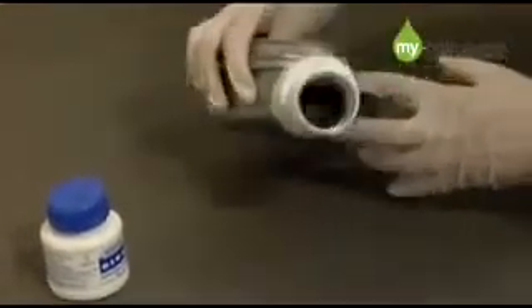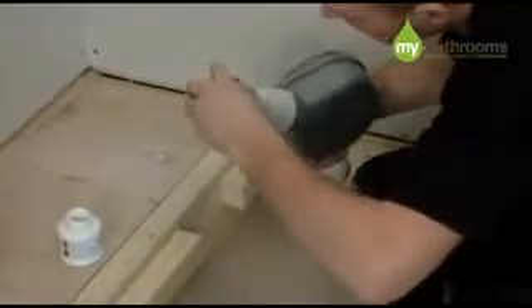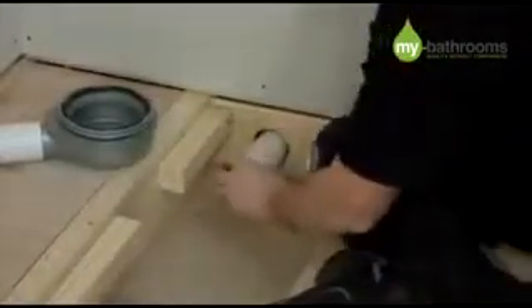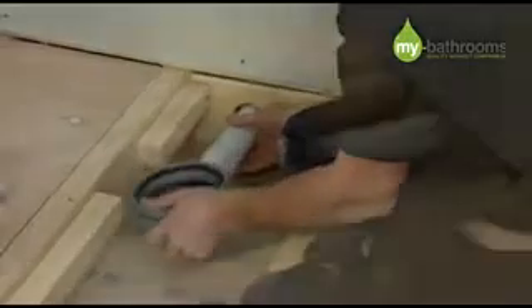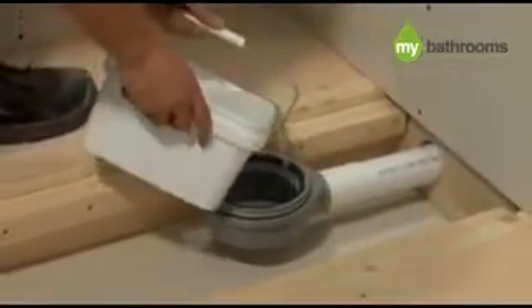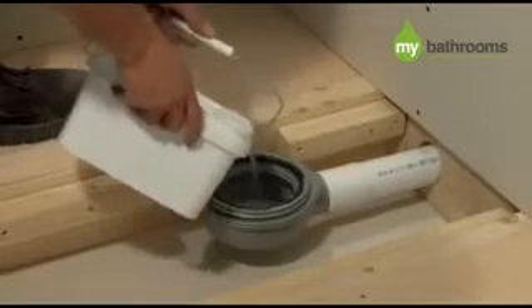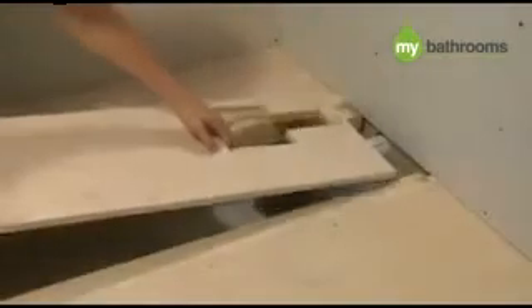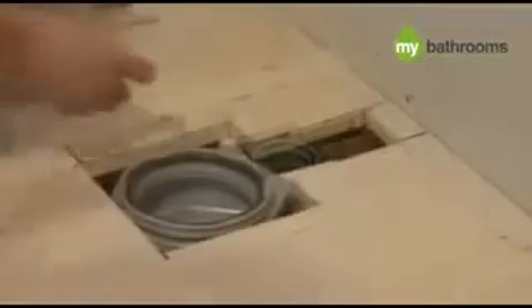Your drain is now ready for attaching to your waste pipe. Please ensure at this stage that the top of the waste is level and also is centred on the shower tray above. This is very important for the connection of the trap to the shower tray later on in the installation. Once the solvent adhesive is dry, it is vital that the drain is tested for leaks prior to installing the shower tray. You now need to secure the 18mm plywood flooring section around the drain as shown.